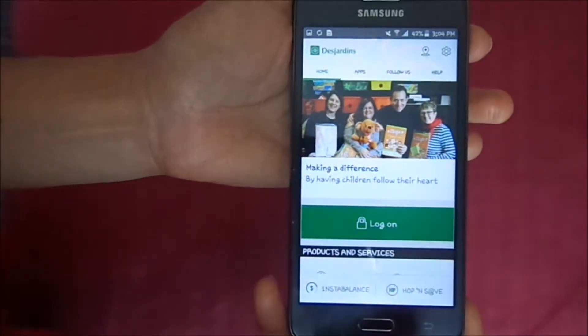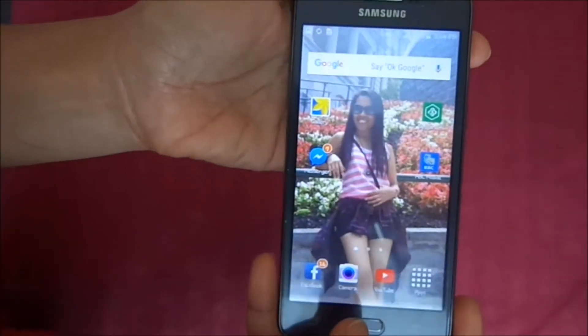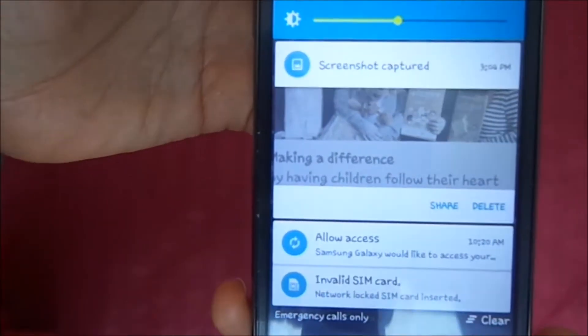When you see the blink, that means the screenshot was captured. You can check it by scrolling, or you can see it also in your gallery.